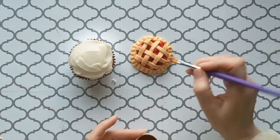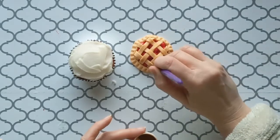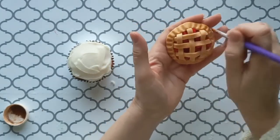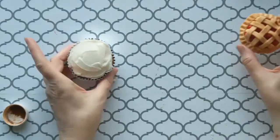Give the topper a toasted look with a brushing of matte brown powder. Put it on fresh tan frosting so it will stick, and you're ready to go.